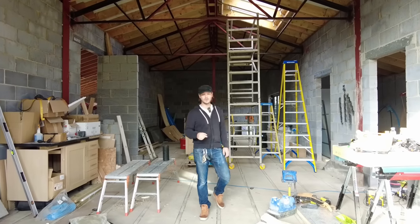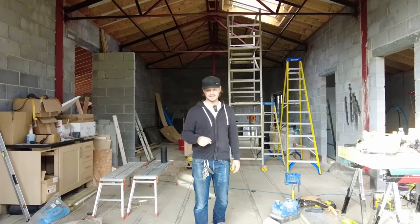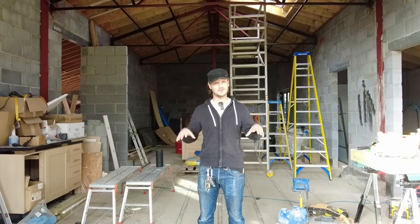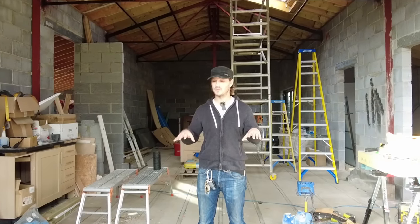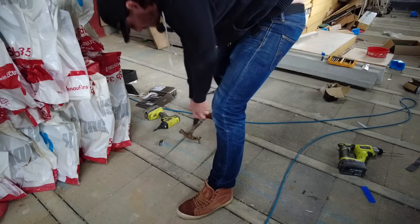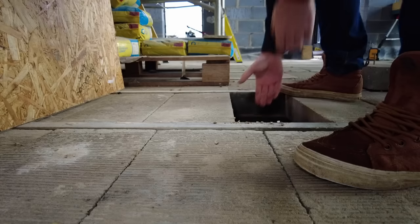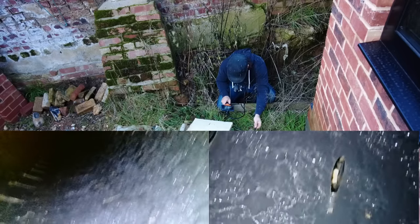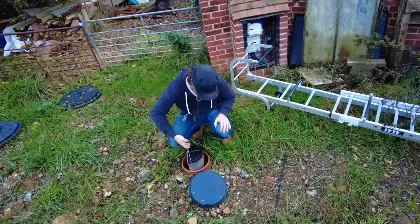A few months back a subscriber asked whether we could have an update on my waterproofing details, and because it's rained so much recently we're going to have a look underneath the floor to see whether I've still got a swimming pool under there. We're going to take a look underneath my block and beam floor in a few places, as well as check out inside my actual French drains and the silt trap as well.